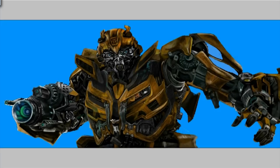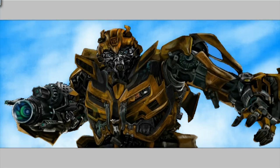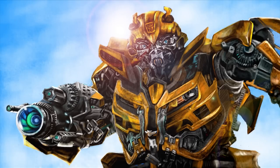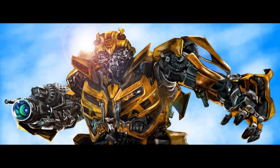For the final composition, I added some lens flare once my image had been flattened. And that's my Bumblebee speed painting. Thanks for watching everyone.